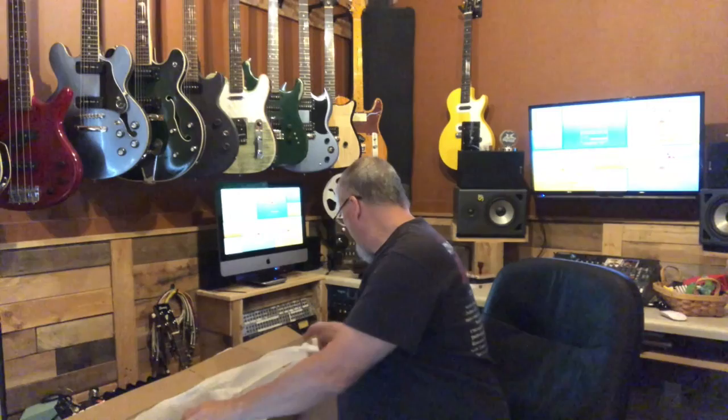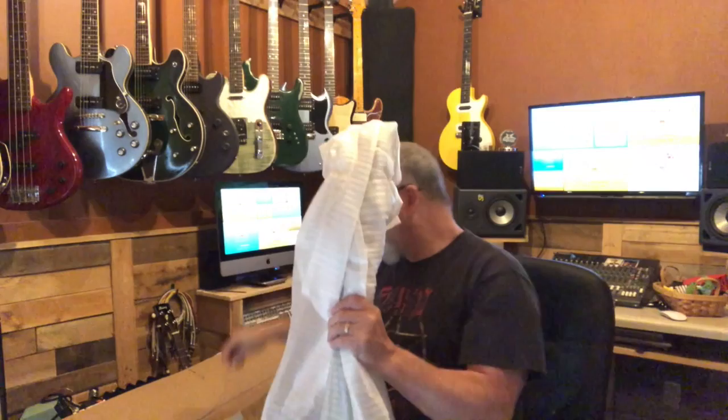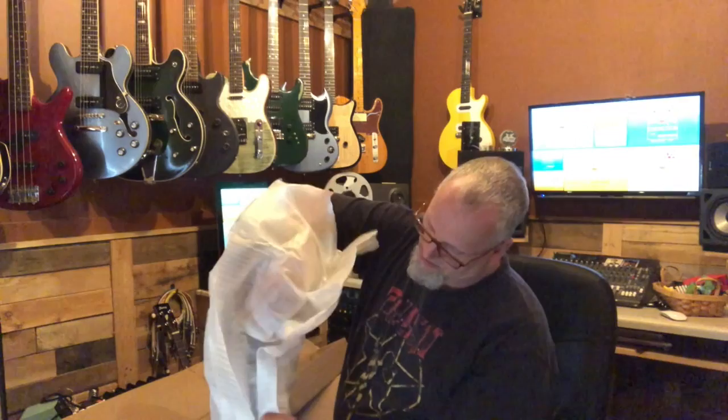Inside the guitar box there's also another standard cheapo cable and some allen wrenches for adjustment. Now let's get down to the brass tacks. You can see where the strap button busted through. I've got my fingers on the headstock and that seems to be in one piece, so let's unbox it and see what we've got.